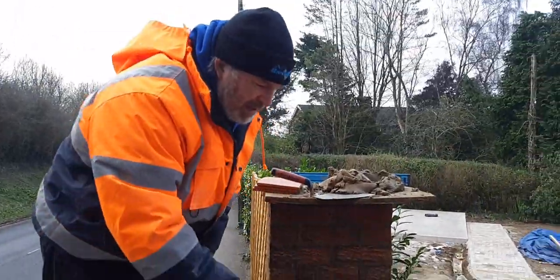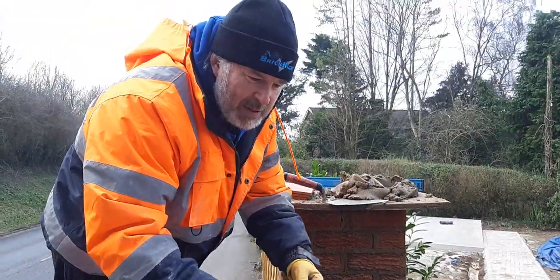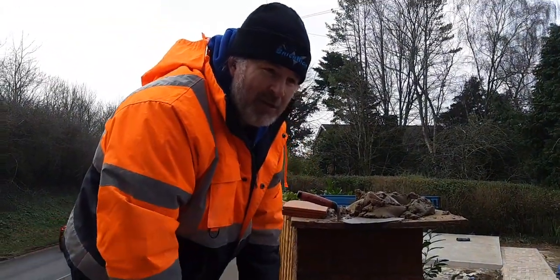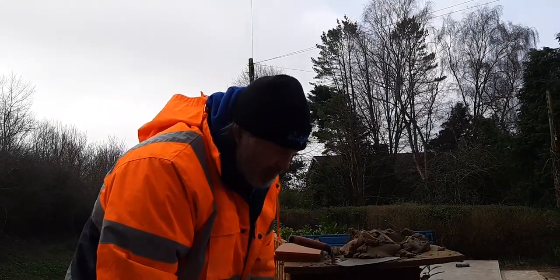How many times do you see, as bricklayers, a creasing course where the frost gets underneath and it's blowing, and the brick edge comes loose and you've got to go back and redo it? It's not very good, is it? So what we've done...